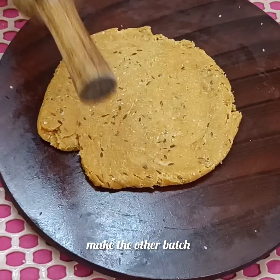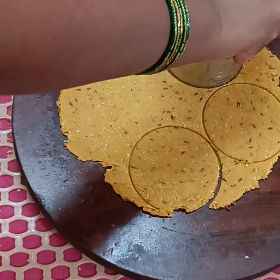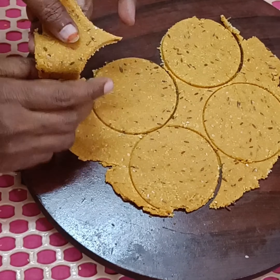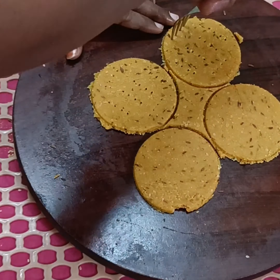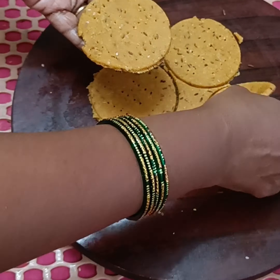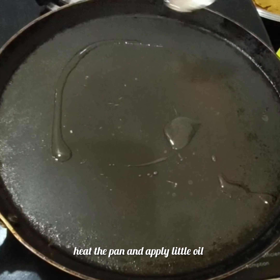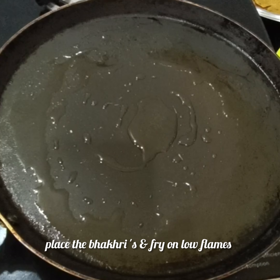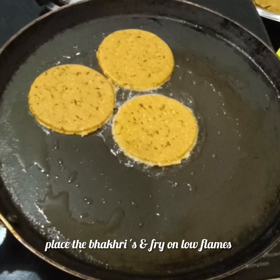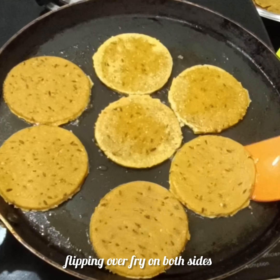You can fry the biscuits in the pan. You can use the oven sheet for the bowl. Then you can use a dry cloth and spray a little oil. You can use the dry surface to place them before frying.